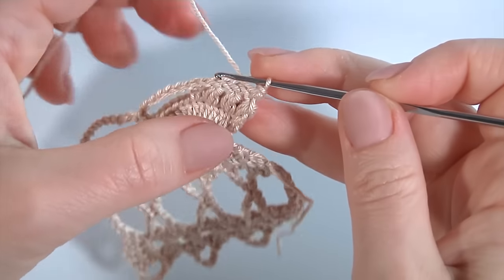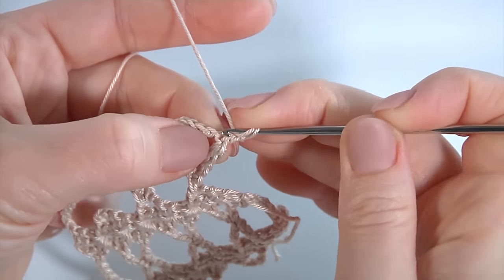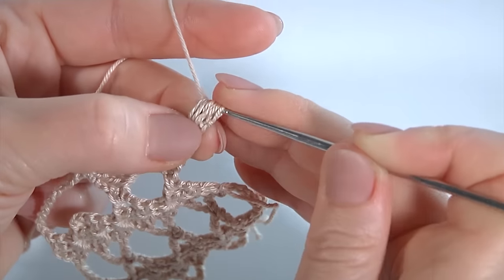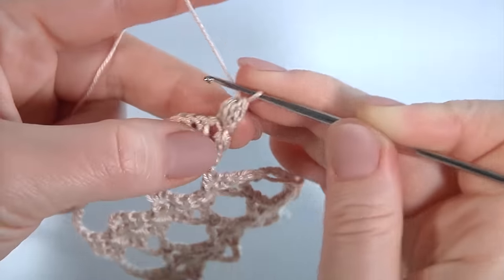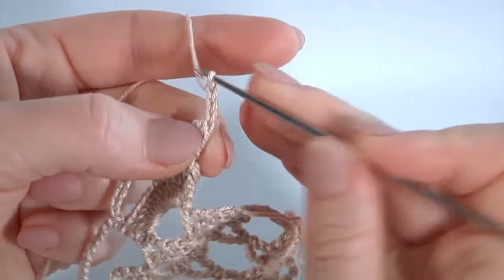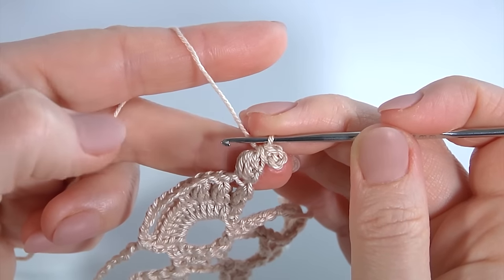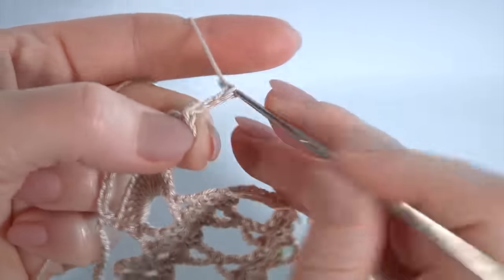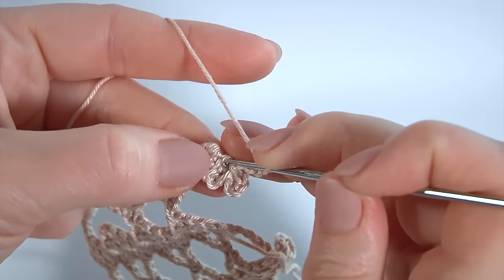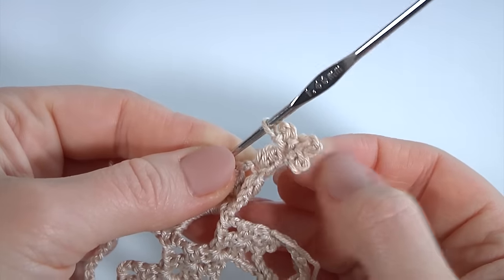I continue working on my segment. In the lace, make a chain, turn the work. Pull up a loop to the level of the puff stitch. Yarn over the hook and make the puff stitch: one, two, three — pull through except the last one and pull through two loops. Then make triple picot: make a chain of three and make a slip stitch into two loops of the puff stitch. Then chain of five for the picot and work with a slip stitch into the same two loops. Then chain of three and work with a slip stitch into the same two loops. My puff stitch with triple picot is ready.